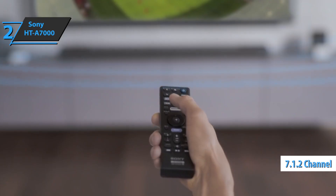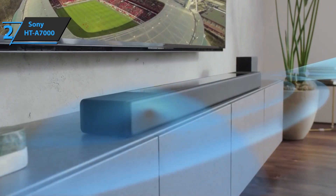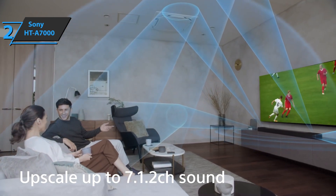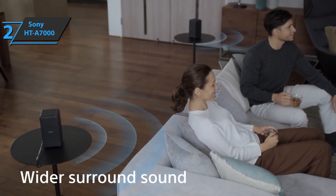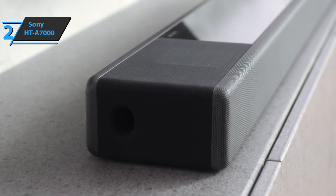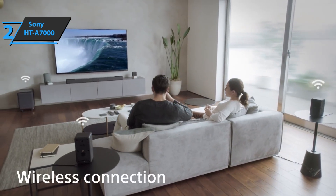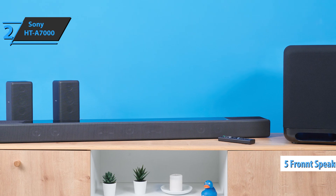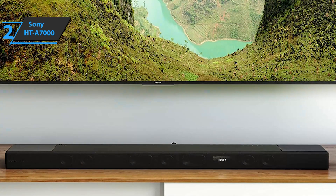We're looking at a 7.1.2 soundbar with Dolby Atmos and DTS-X, technologies that significantly improve the surround sound experience and the use of multi-channel outputs. The total sound power of the bar is 500 watts. The two speakers at the top are facing upwards, so the sound bounces off the ceiling and spreads around the room. Added to this are two beam tweeters located at the ends of the bar, which project sound horizontally and to the sides. In the front part of the bar, we have a double-integrated subwoofer, a system that provides bass power that goes directly to the sofa or the space in front of the bar. Also in the front part, we have five front speakers that amplify the sound with the help of subwoofers, tweeters, and speakers located in the upper section. The device also offers technology such as Vertical Surround Engine and S-Force Pro front surround.